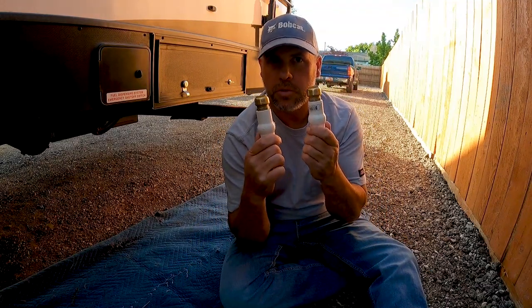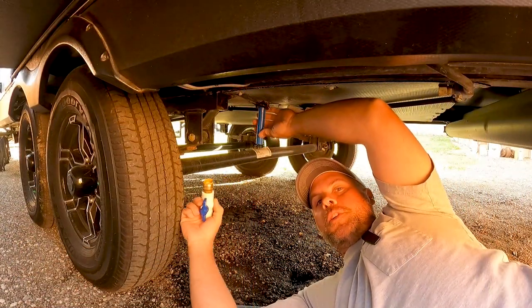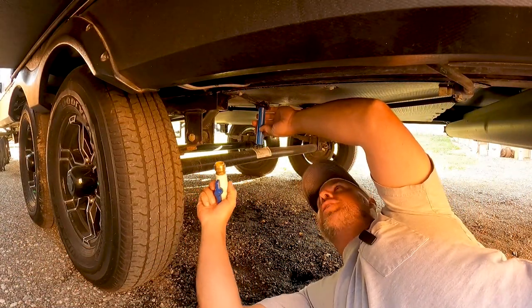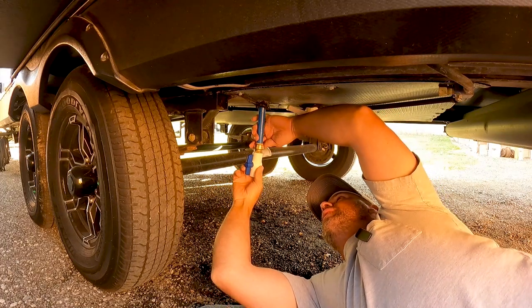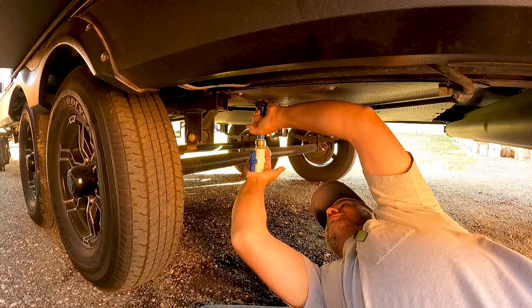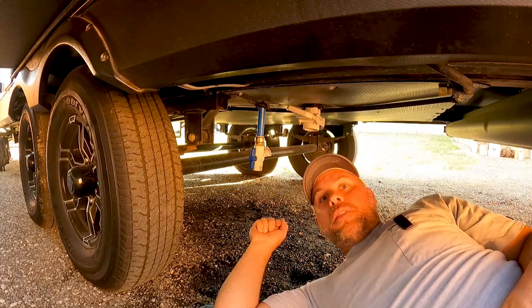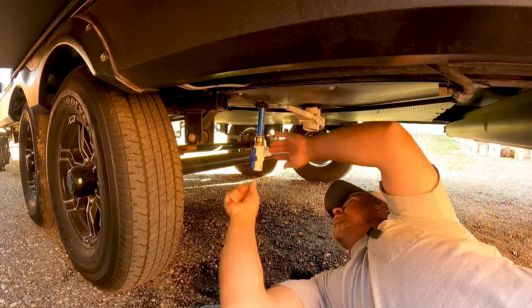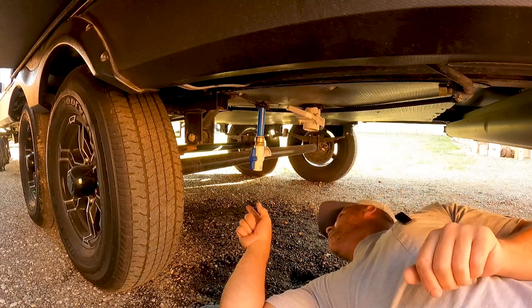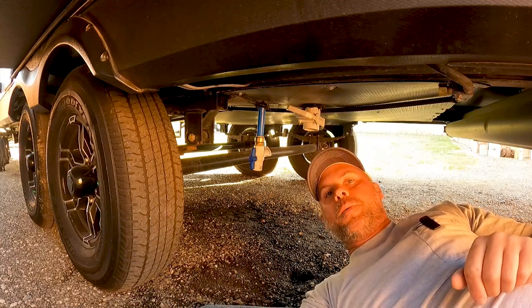I've got two overflow tubes so I had to build two valves. Here's one of my overflow tubes that is right behind the rear axle — we're just going to slide that on. Our other one is actually in between the axles, so we've got to crawl under here a little further to get to that one.